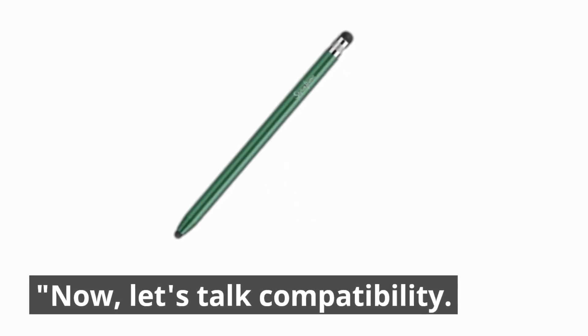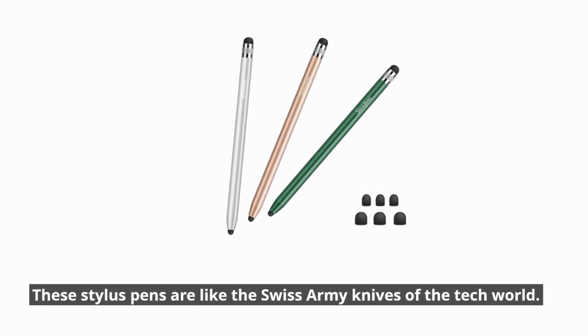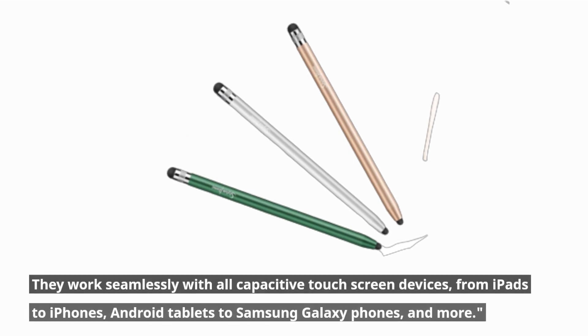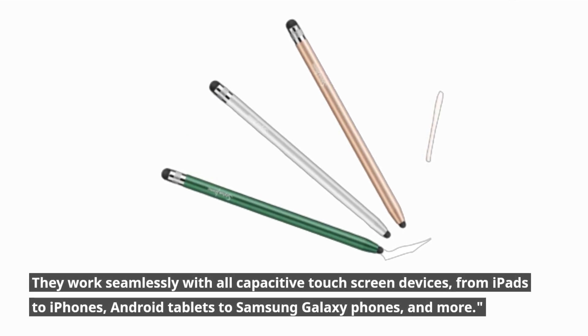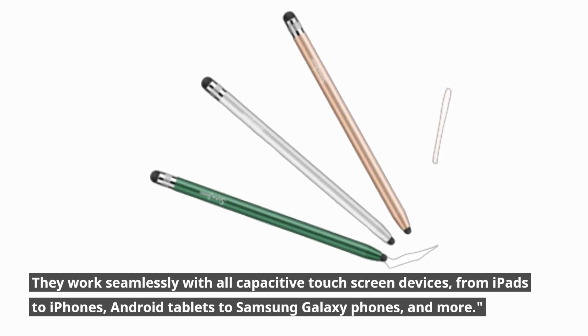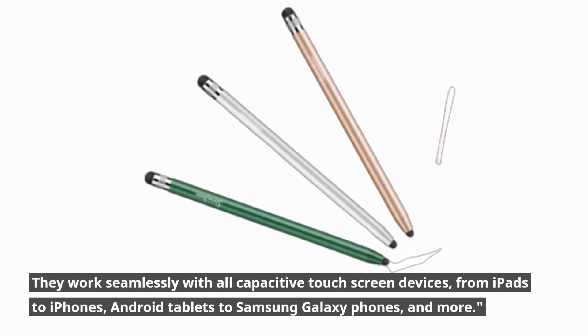Now let's talk compatibility. These Stylus Pens are like the Swiss Army knives of the tech world. They work seamlessly with all capacitive touchscreen devices, from iPads to iPhones, Android tablets to Samsung Galaxy phones, and more.